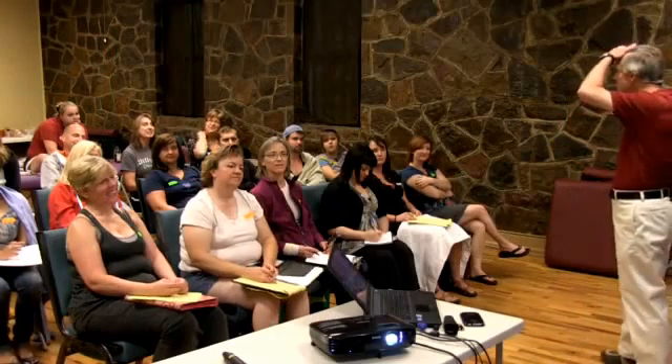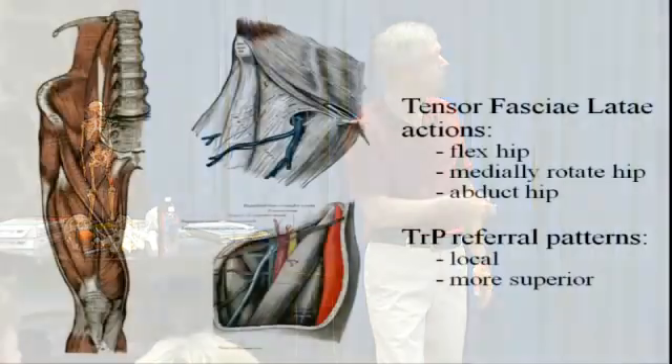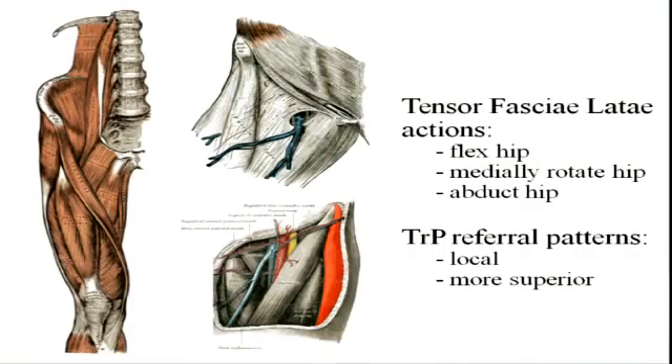Just like gluteus minimus and also parts of gluteus medius, it flexes the hip. It synergistically helps with flexion, helps with abduction, and helps a little bit with medial rotation. Trigger point referral patterns are pretty much local in the area of the TFL, but mostly on the superior end.